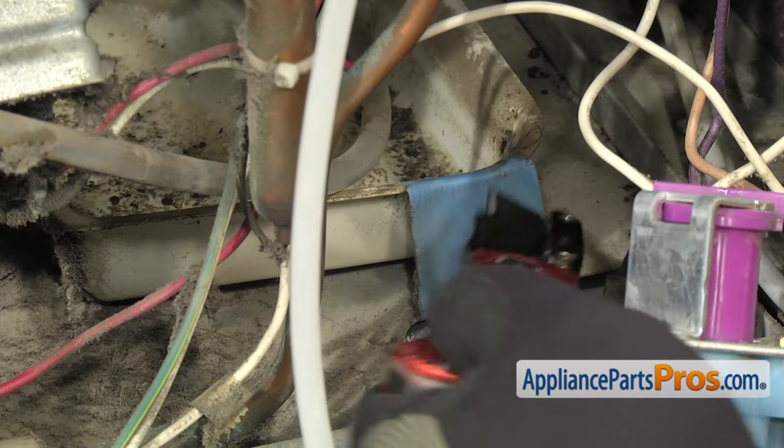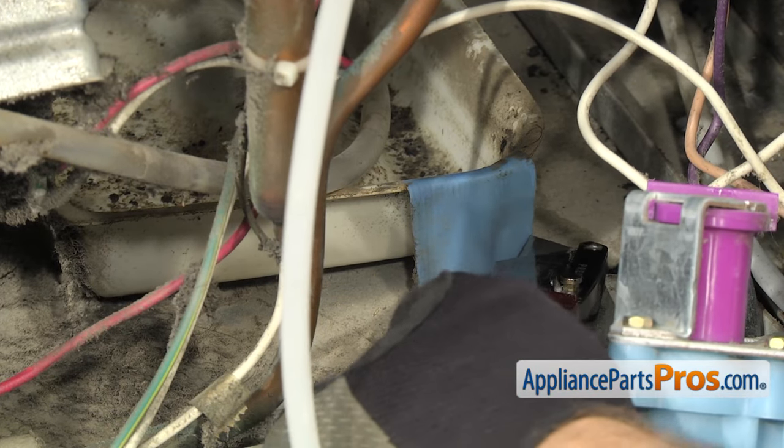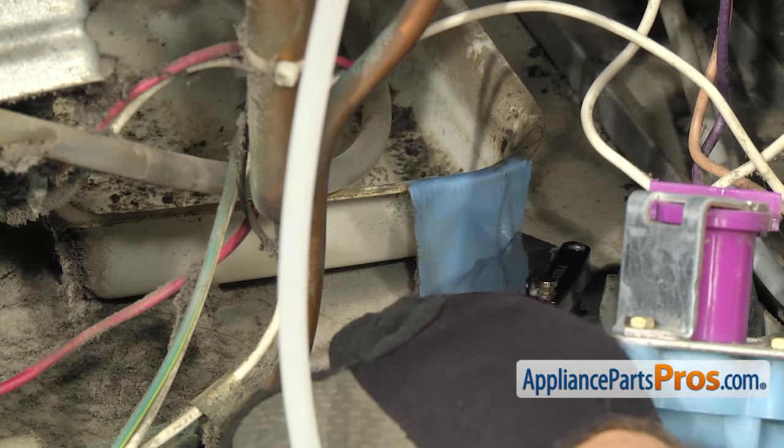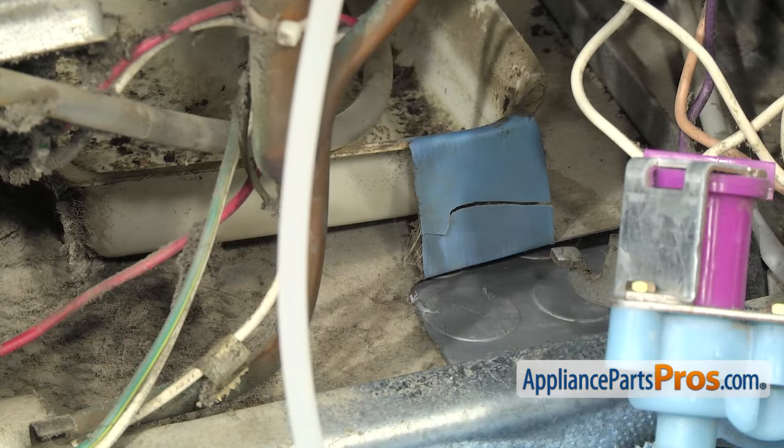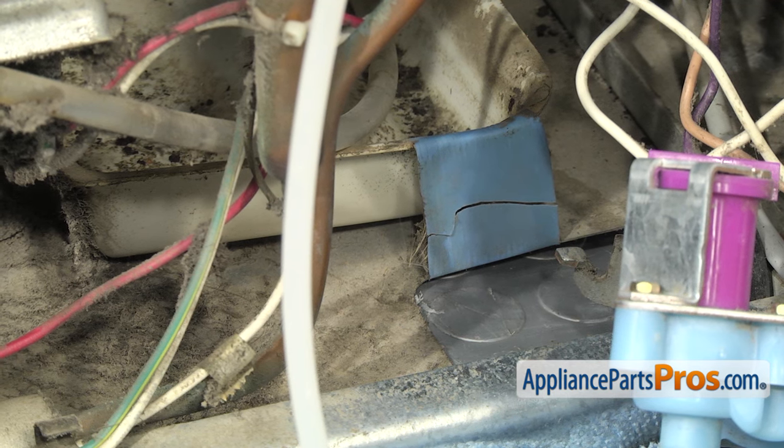Then we're going to reach in with a razor blade and carefully cut this piece of blue tape that holds the defrost drain pan down to the bottom of the refrigerator. Once you have the tape cut, we can go around to the front of the refrigerator.